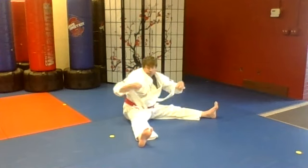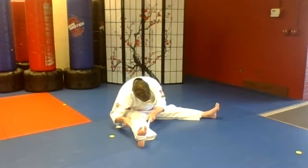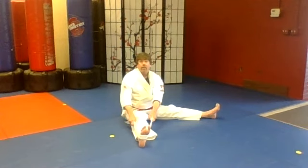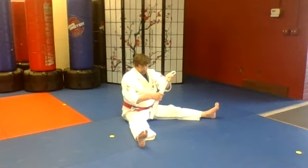Now put your legs out to the side and put the belt over one leg and lean towards that side. Stretch. Switch to the other side — stretch it down. See if you can get your head all the way down to your knee. Keep your knees straight, don't bend them up. All right, good job. We're done with our stretching and our warm-up for now.